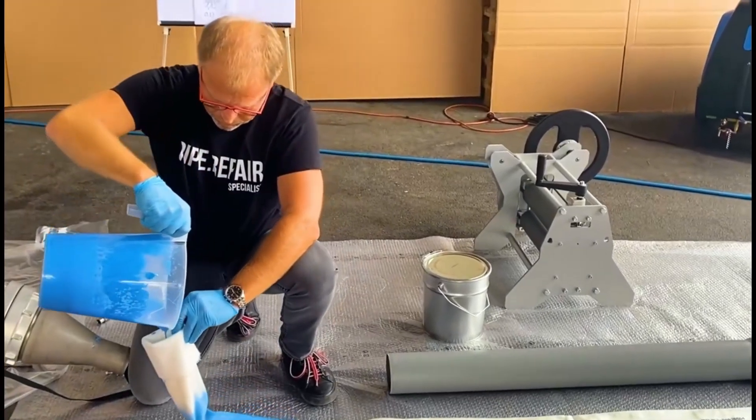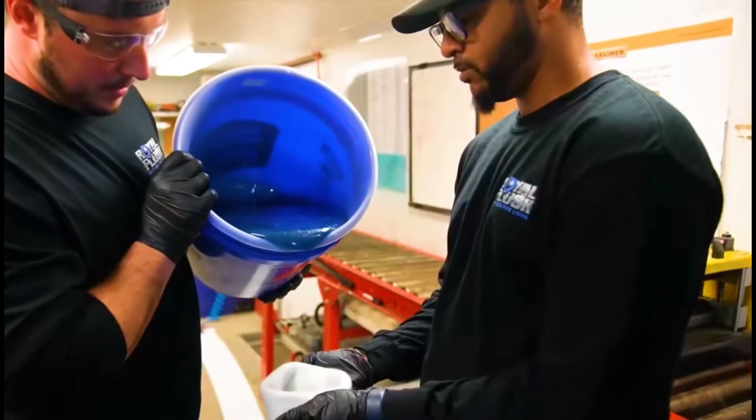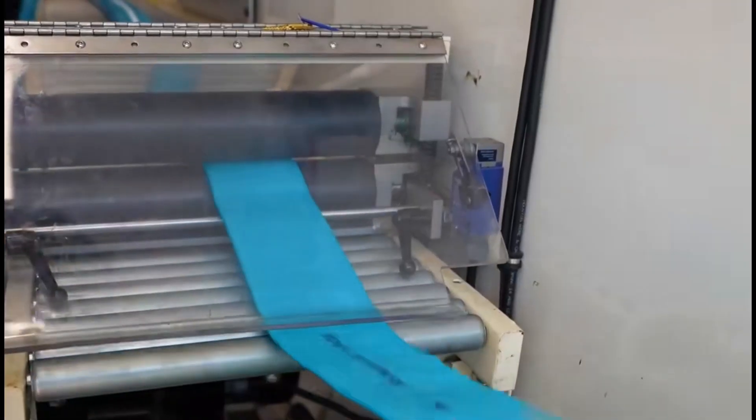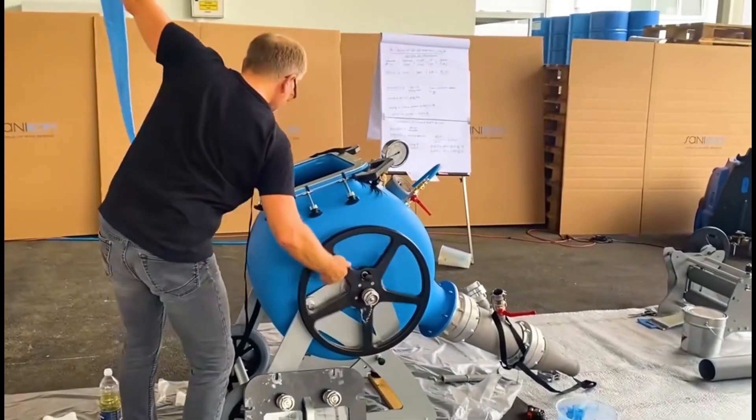Initially, after determining the length of the pipe to be repaired, first pour the blue glue into the corrosion-resistant soft tube, then use a roller to press once to make the glue evenly coat the inner surface of the soft tube.